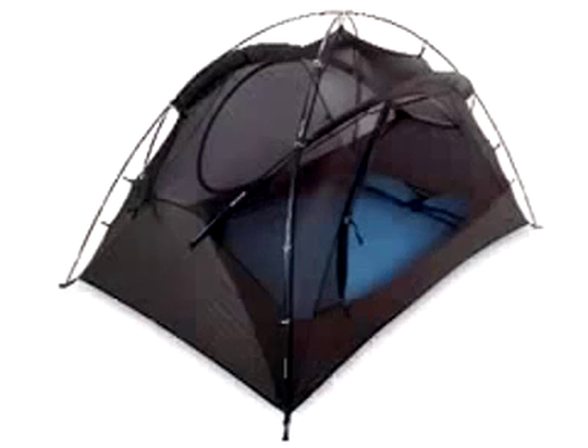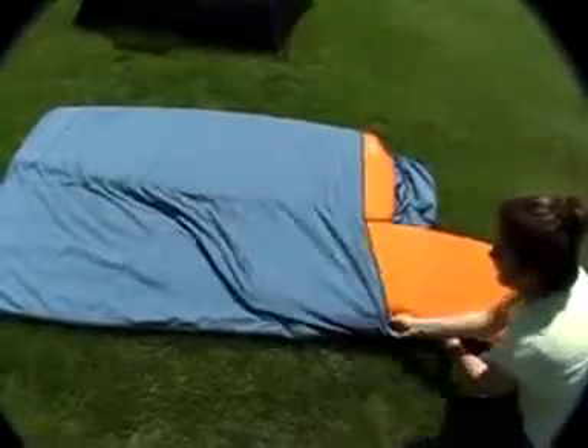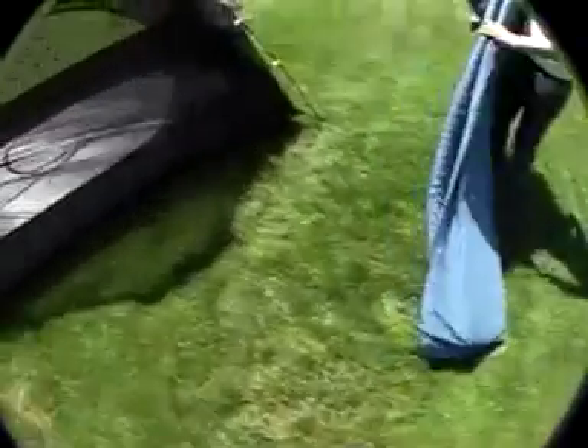For increased floor protection and added comfort, the Losi Pop Print is a great accessory that won't add much bulk to your pack. It has two sleeping pad sleeves. Insert the pads into each of the sleeves, then fold and place inside the tent.